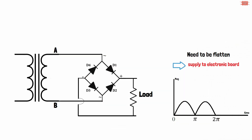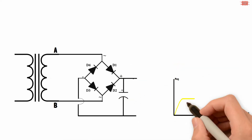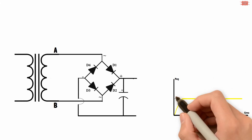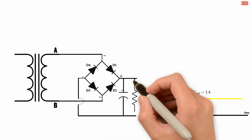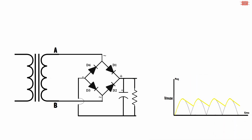To flatten the output waveform, a capacitor is connected. Assuming the load is disconnected, the capacitor is fully charged to the maximum voltage, which is the peak voltage minus 1.4 volts. When the load is connected, the capacitor is still fully charged, but after it reaches the maximum voltage it discharges.